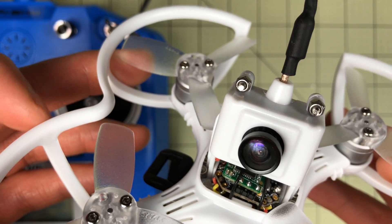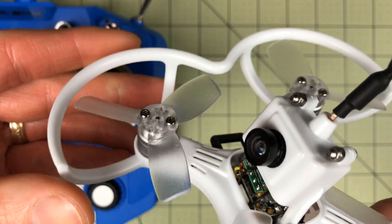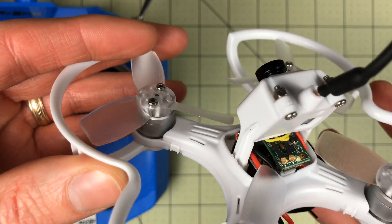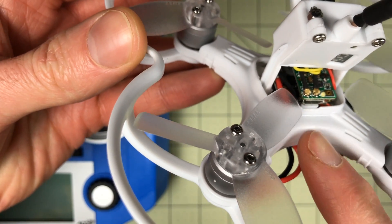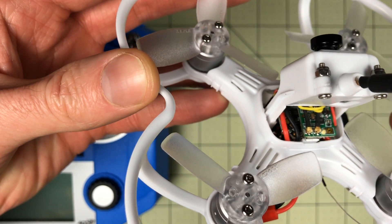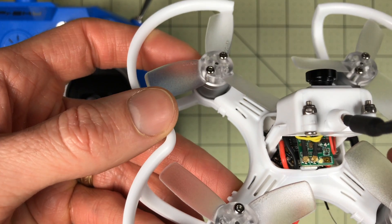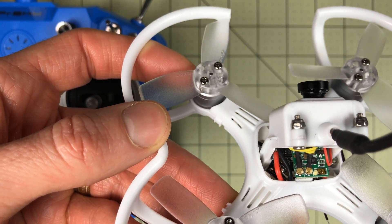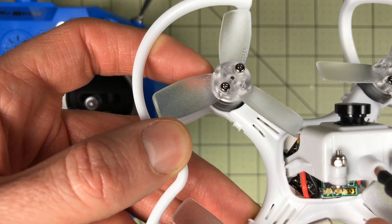I might recommend an XM instead of an XM Plus if you're doing this because it's not as long and would fit better. The next problem I found is the way the antennas were installed — they hung out the back, and I had to figure out what to do with them so they wouldn't get caught on the propellers. That was totally a pain, very frustrating. If you're buying one of these, just buy the Bind and Fly if that's available.